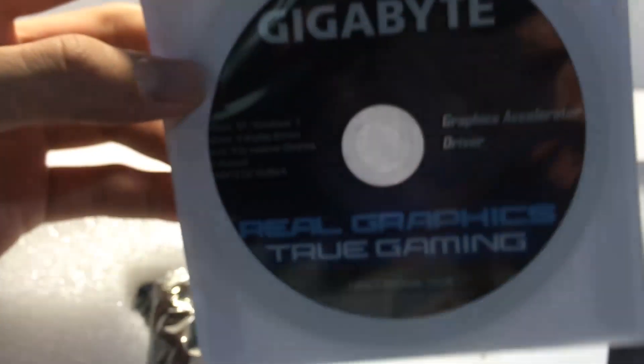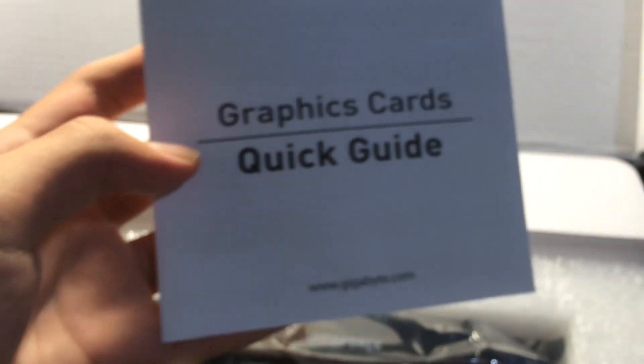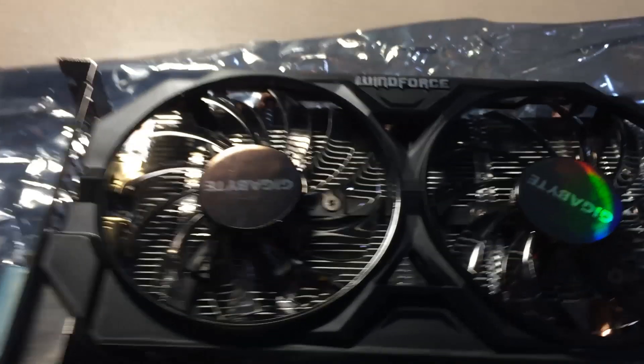Opening the box: first there's the driver disk and software disk, which you should throw away and download the new drivers from Gigabyte and Nvidia's website instead. There's a quick start guide, the GPU itself, and the accessories - just a 6-pin PCI power connector to two Molex adapter, and that's it.